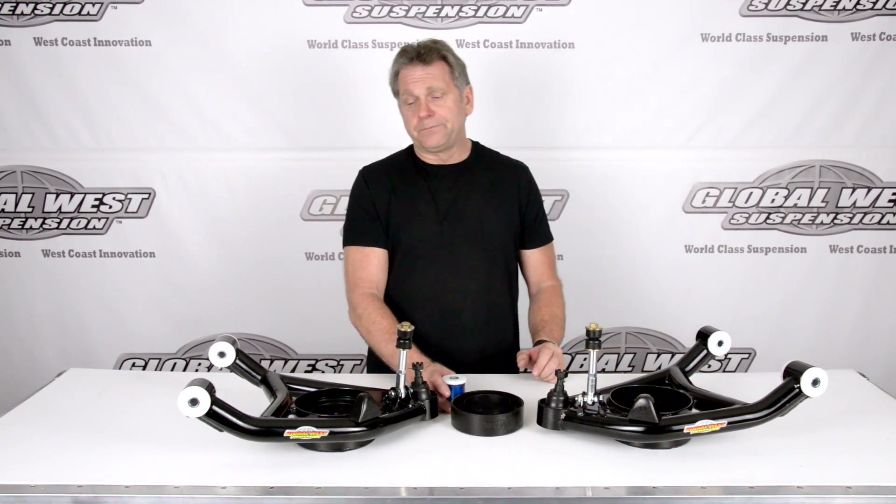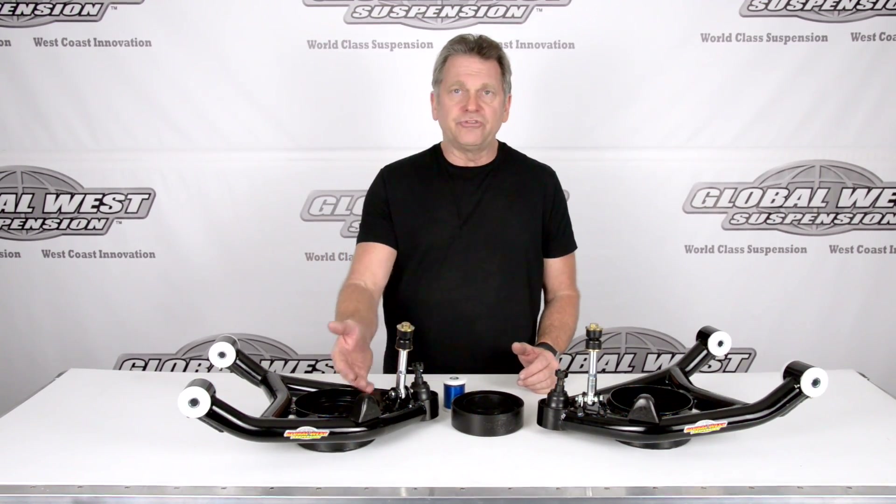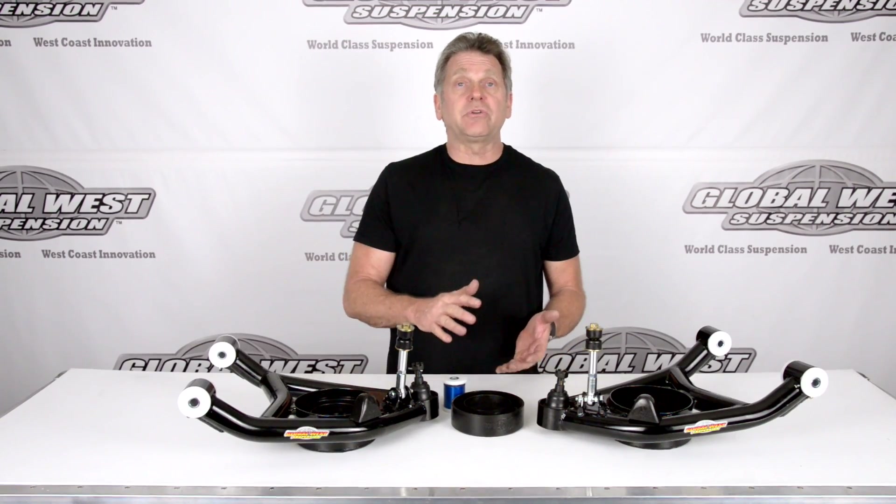This is a specially designed bump stop that we did for this particular control arm. It is a rising rate bump stop. It's not something hard, so if you were to hit a bump and come down and try to bottom that suspension out, this is going to absorb, and it's going to increase in spring rate while that's taking place, so it's not such a hard thump.